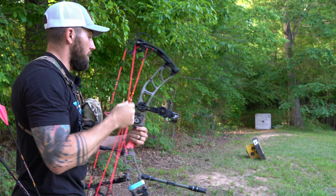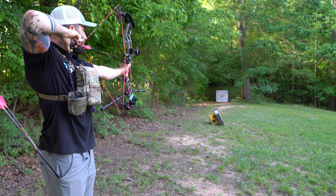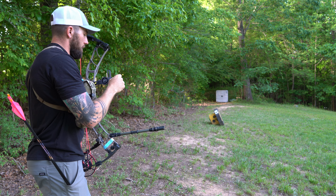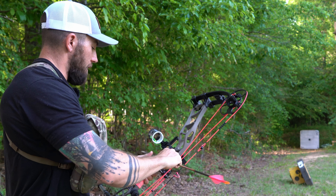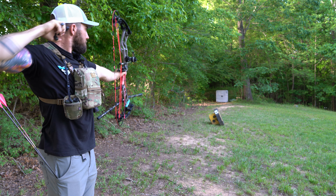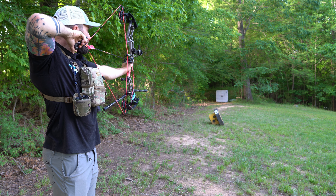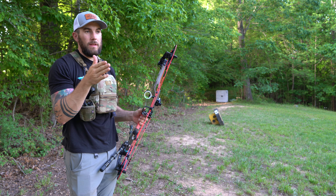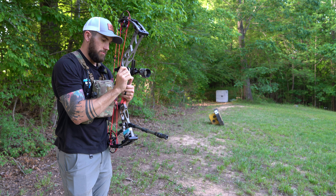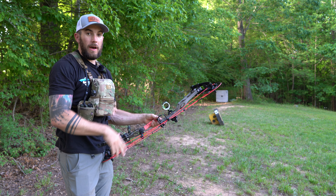Okay, the windage is way off. Elevation is really good, but I am way to the right. It'd help if I move the sight the correct way — if it's hitting right, move it to the right. I think we've got it walked in left to right now. I'm just a tick high, so I'm going to move this wheel and cut two yards off it. We'll shoot this group again, and then move up to 20 and actually move the top pin.